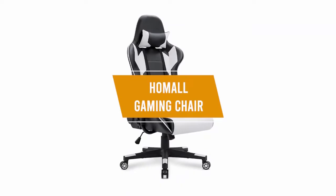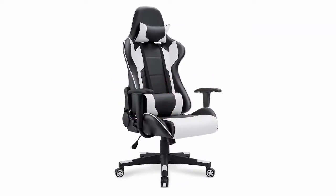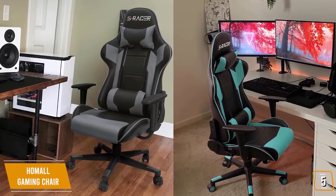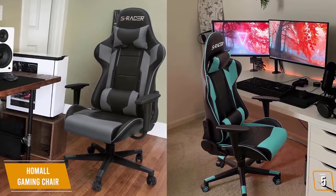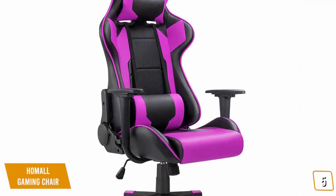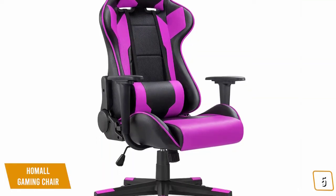The fifth product on our list is the Homeall Gaming Chair. This is our best budget gaming chair. Gaming chairs tend to be quite expensive, but Homeall offers a nice blend of build and comfort at a price tag of just $110, making it a very nice low-cost option for gamers on a tight budget.